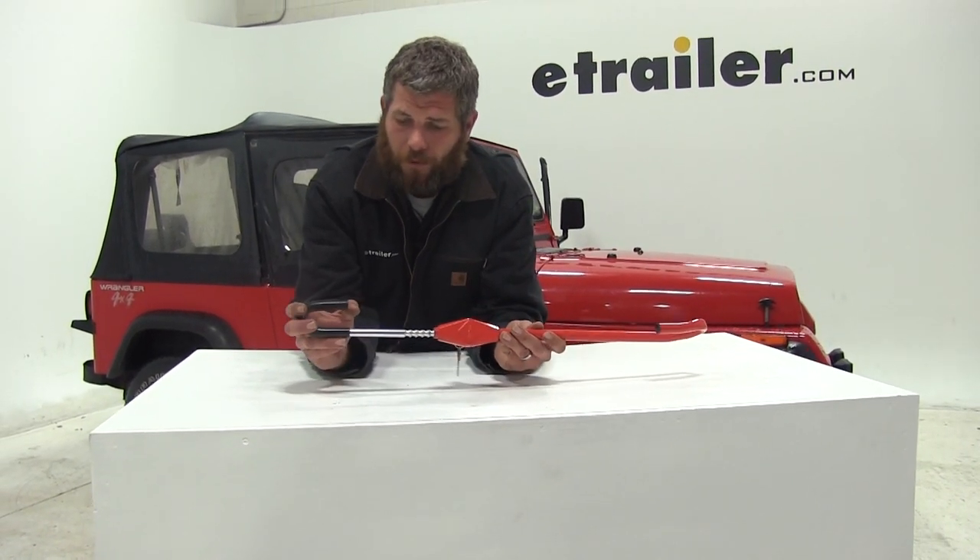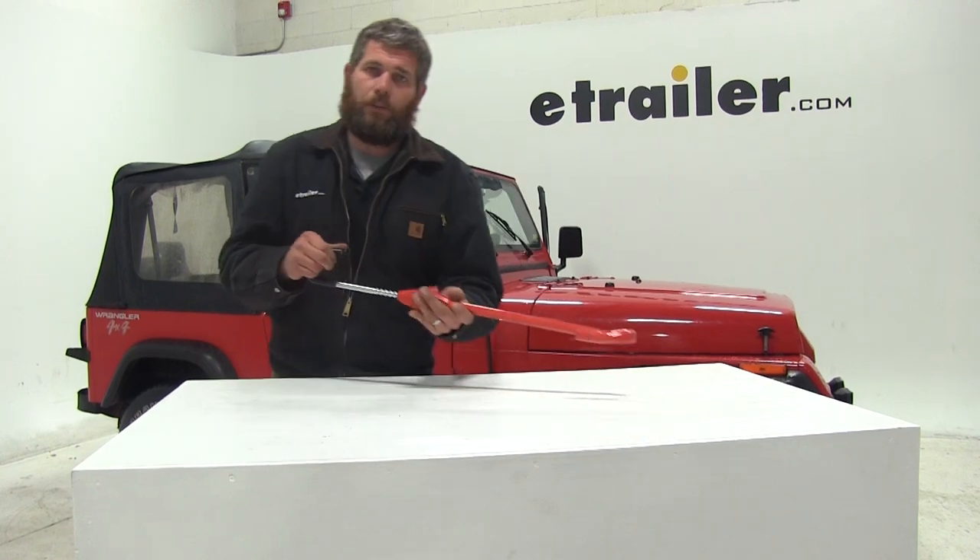We've gone over a few of the features here. Let's get in the vehicle — I'll show you how to install it and we'll go over one more.